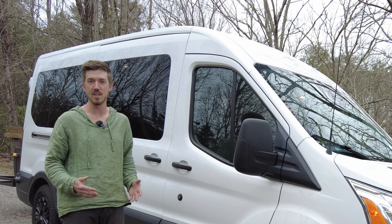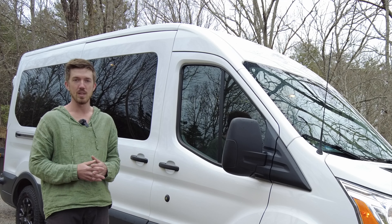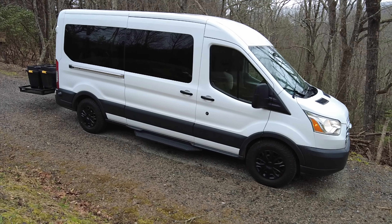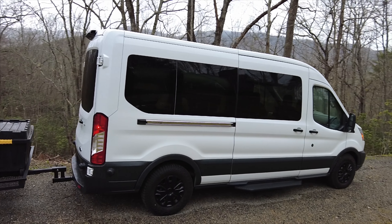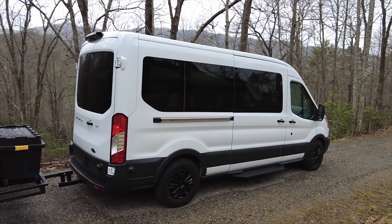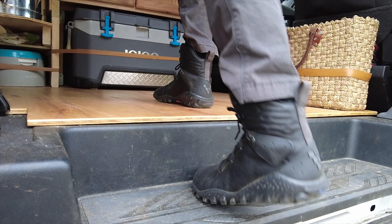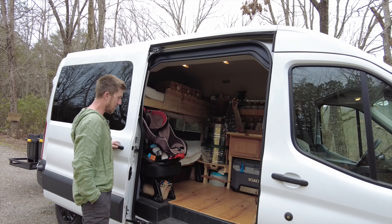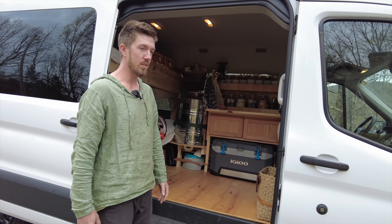We're calling this the temporary van build out — a great solution for anyone wanting to do something that works really well for a long trip without having to tear the whole van apart beyond return. If we wanted to sell this van down the road, I only put eight bolts into the side walls. I did not remove any paneling or anything inside, so everything's stock other than literally changing out the tires and modifying the inside.